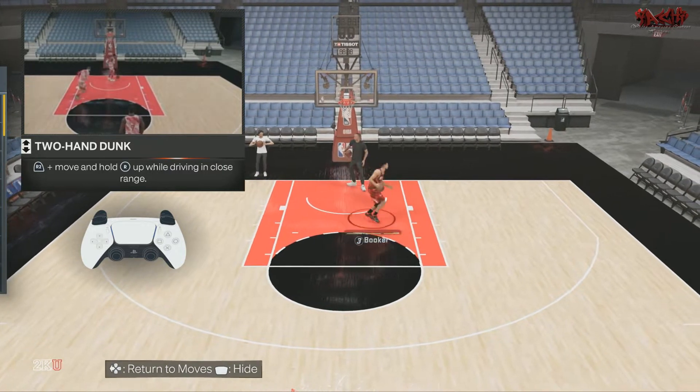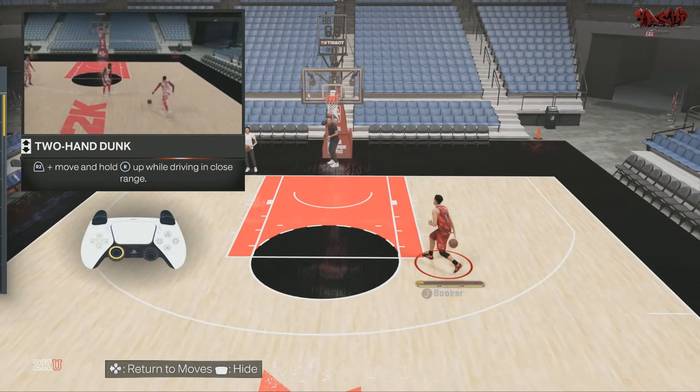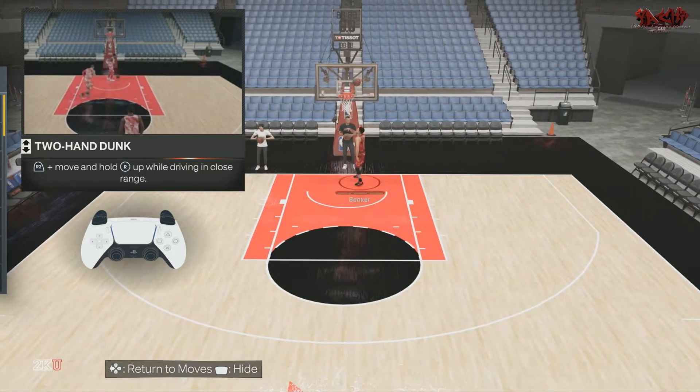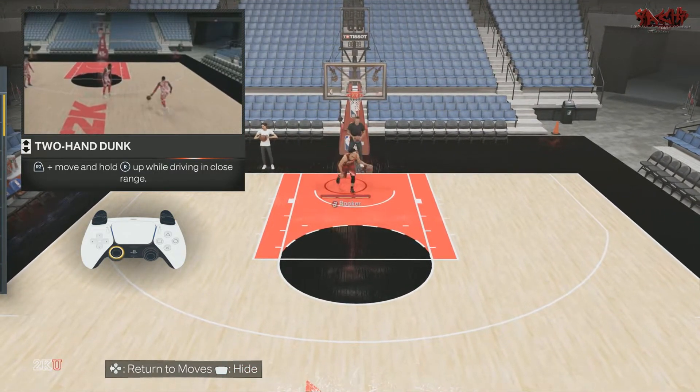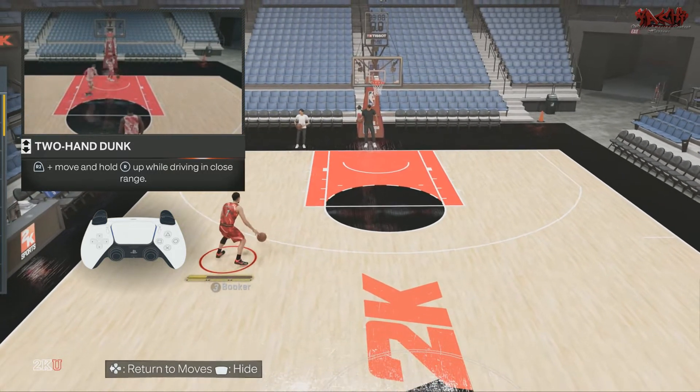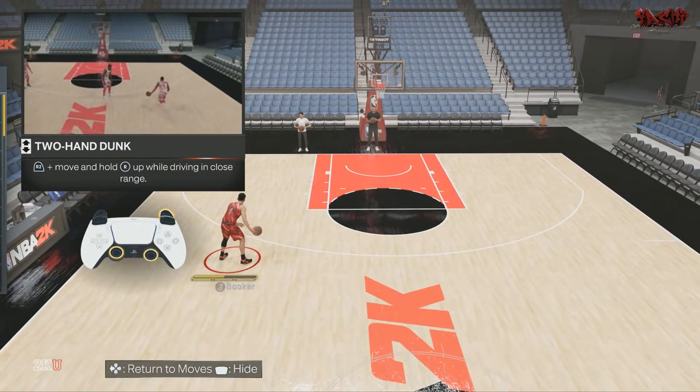Now obviously that's a regular layup, but all you need to do is get a full head of steam and then you just go in for a dunk. Now I believe that Booker is about to be on his last leg, so let me see if I can get back some form of energy for him.